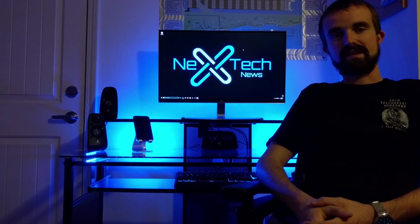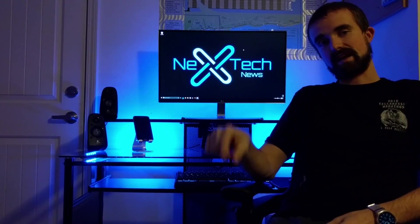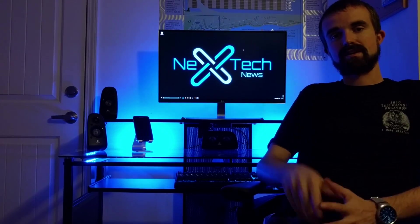I will have links in the description below for everywhere you can buy the monitor. I hope you guys liked my video — if you did, please click that like button down below, and if you're new to my channel, please subscribe. This is Zach from Nextech News. See ya!